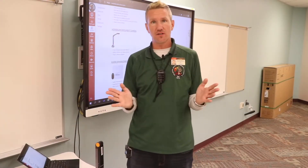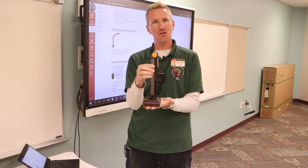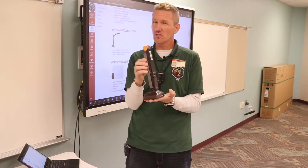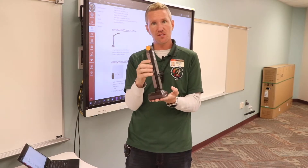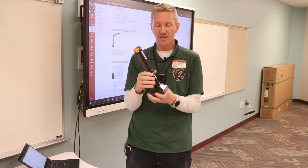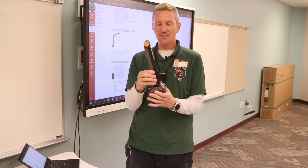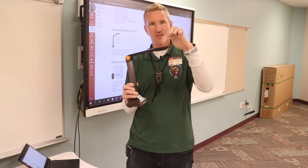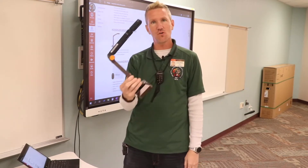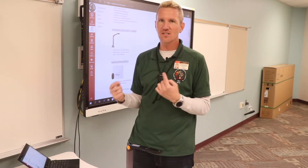The next thing we're going to talk about in this course is the replacement for your Elmo. Many of you may have already used this before — this is the document camera that's going to come with any new classroom setups. This is the HoverCam Solo 8. It is basically a camera on a stick. I'm going to go over the hardware requirements, how to hook it up, and then the software side of things.